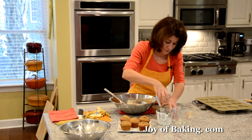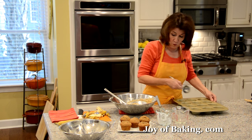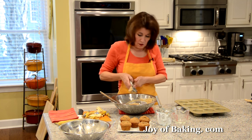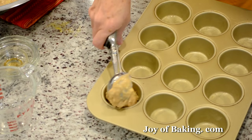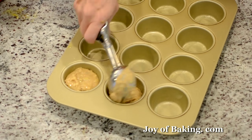If you have a large ice cream scoop you can use that to fill your muffin cups; if not, two spoons work absolutely fine. The important thing is you want to fill them all about the same amount so they bake in the same time frame.